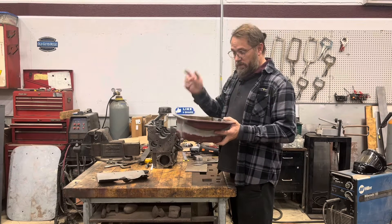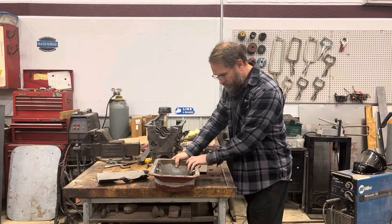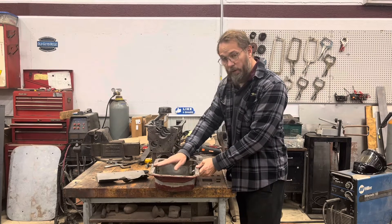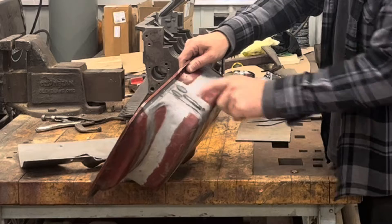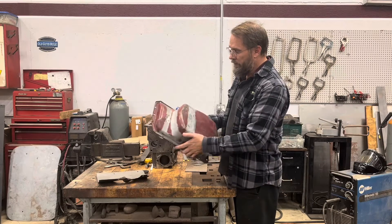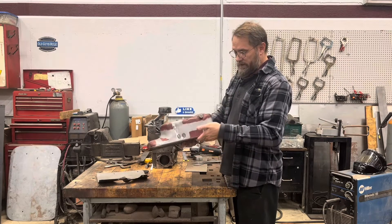I got it set up and strapped down so it won't move, then filled it with water all the way to the top, because I've got welds across here and I want to make sure there's nothing leaking out of those as well. I found one spot right here that was weeping a little bit, which was a spot I was already a little concerned about — and yeah, it was leaking. So I went back and re-welded that. Now we're good there.